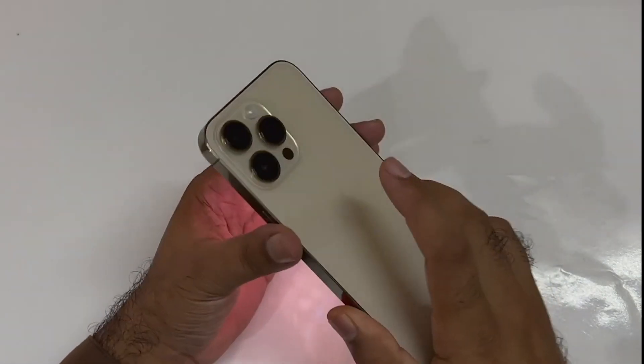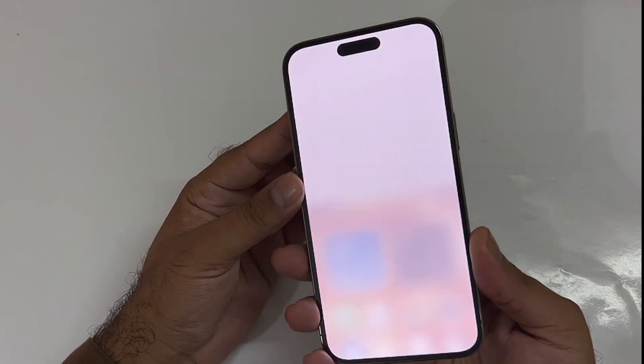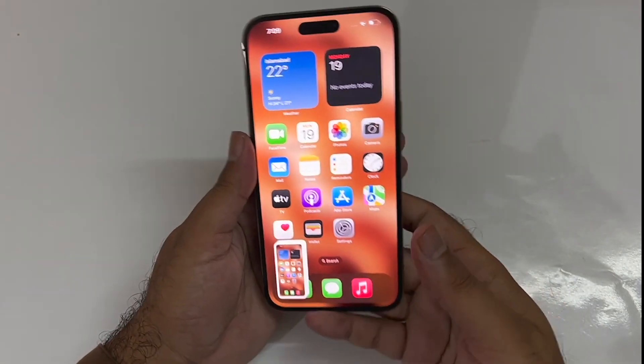You can take the screenshot quite easily. As you can see, I'm just taking the screenshot using that particular method, and it's going to be one of the easiest methods through which you can take the screenshot.